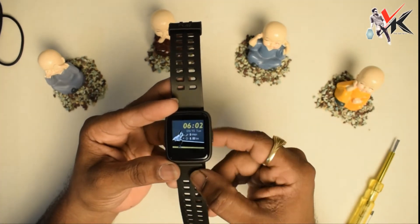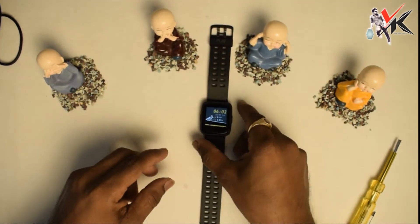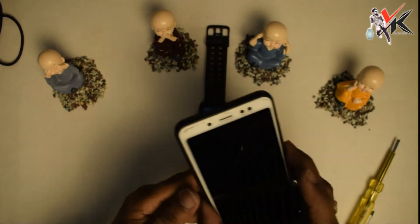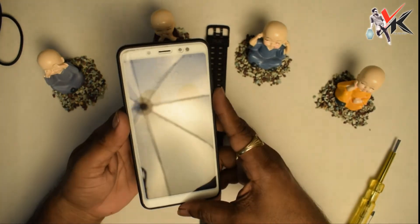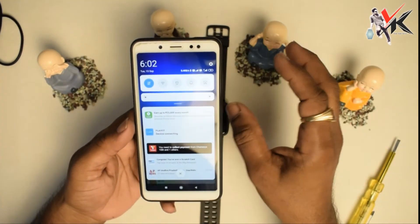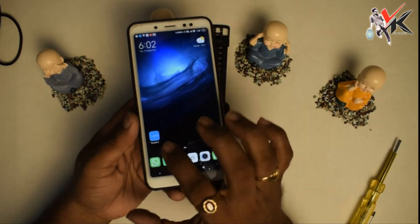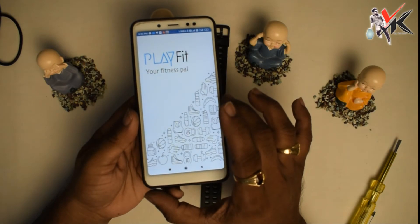It will go back to mobile pairing. The app is already installed. The unique app is the Playfit app, and the Playfit app is now open.